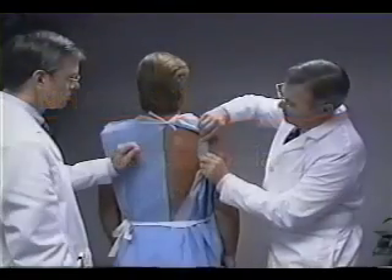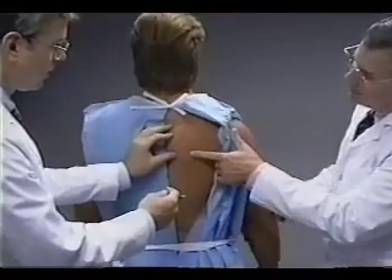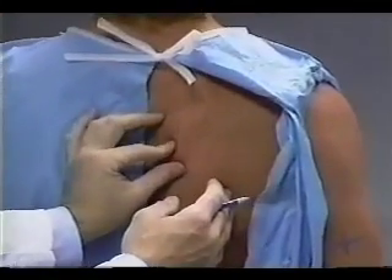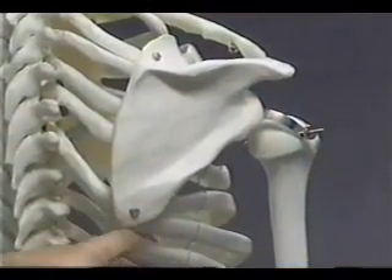The subscapular skin fold is measured with the subject standing upright, shoulders relaxed, and arms hanging loosely at the sides. The technician stands behind and gently palpates the inferior angle of the right scapula, which is to say the lowermost tip of the triangular bone.